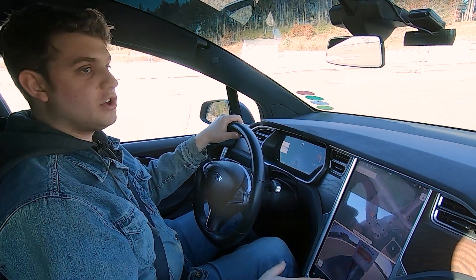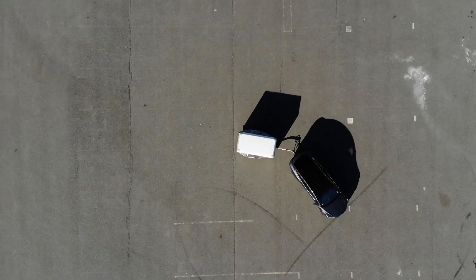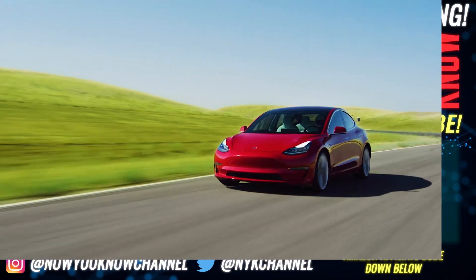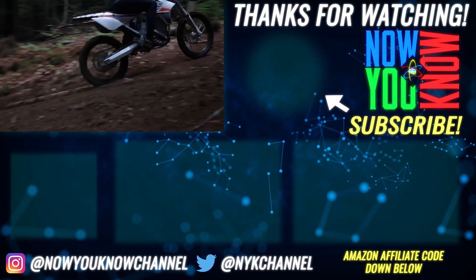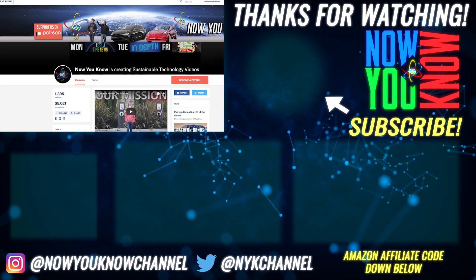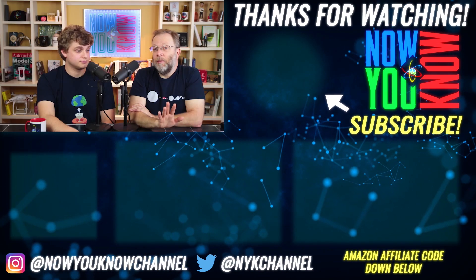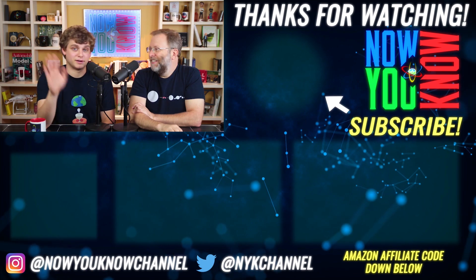In the next episode, I'm going to show you how we can use this exact same system to help us avoid jackknifing when we're backing up and trying to park in a harder-to-park spot. Thanks so much for watching Now You Know. We work hard to bring you videos about things we think you'll find useful, but we need to know from you what you want to see, so leave your comments below. Don't forget to go over to our Patreon page where for as little as a buck a month, you can watch our Patreon bonus story every week on Tesla Time News. Thanks again — we'll see you soon.